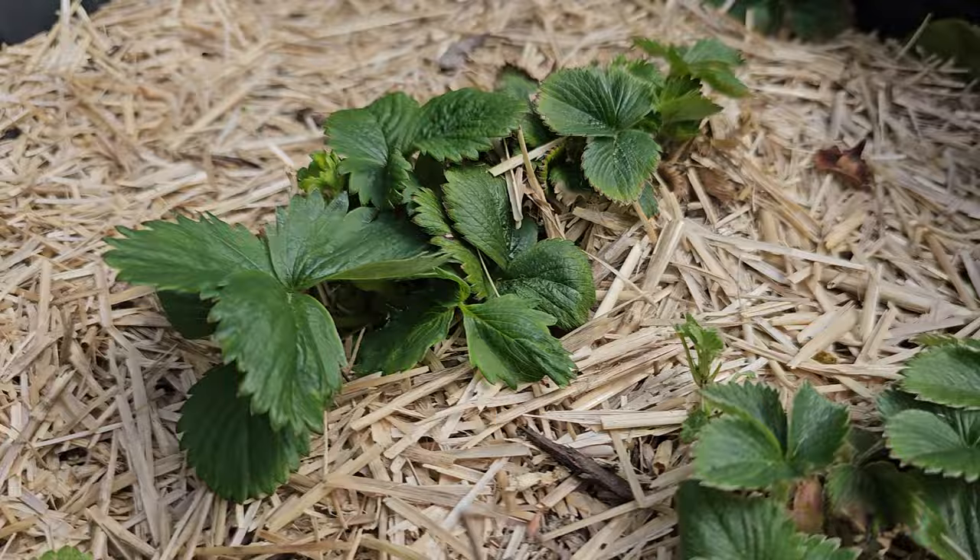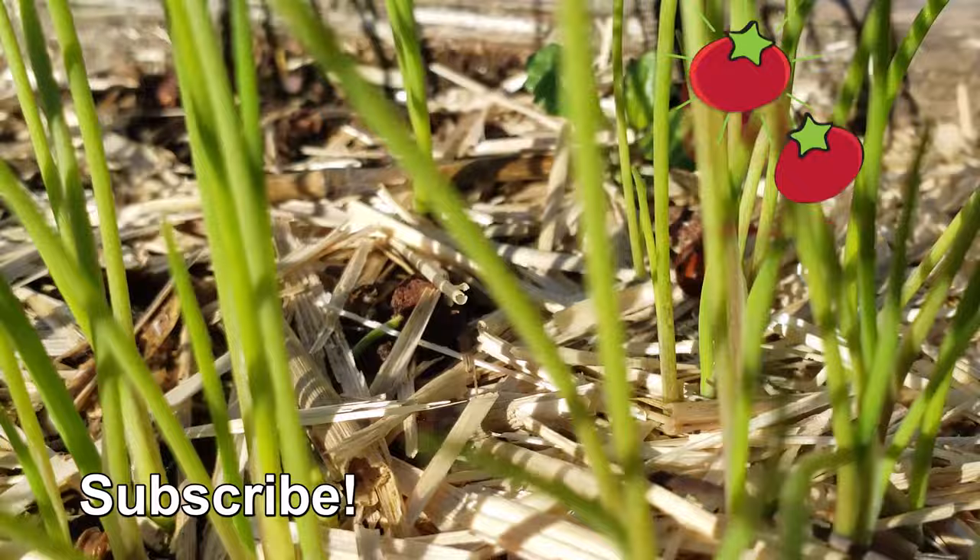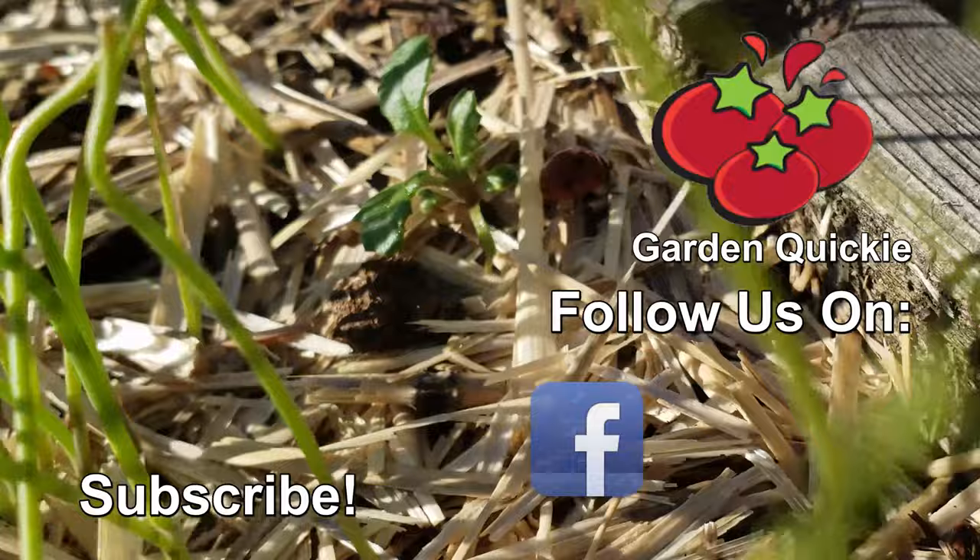Be sure to check out the next episode of the Garden Quickie. Thanks for watching, guys — if Garden Quickies are your thing, click on this playlist here as we explore and solve more growing issues in 2 minutes or less.